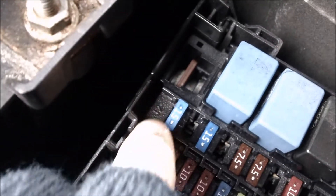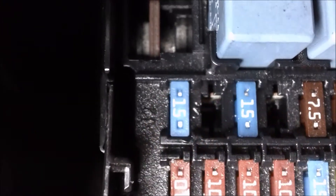Rest it and push it straight in. That's it.